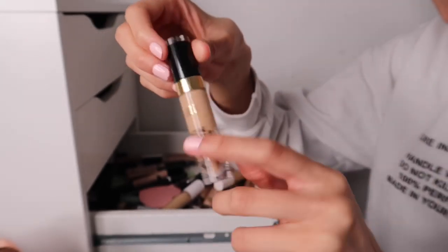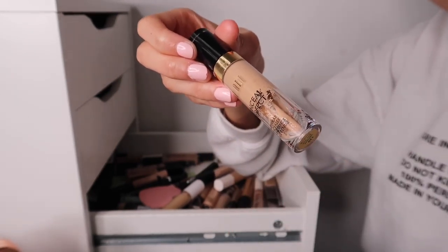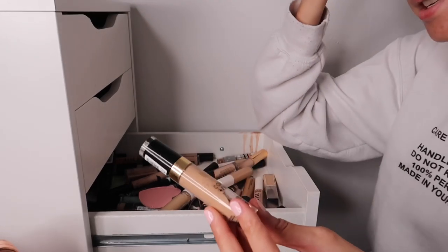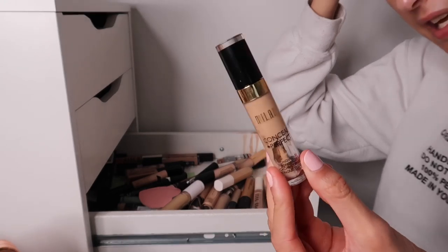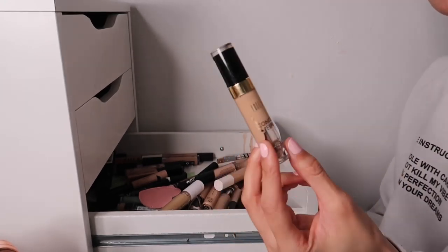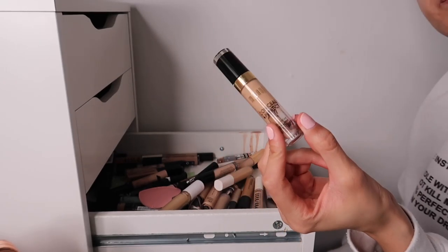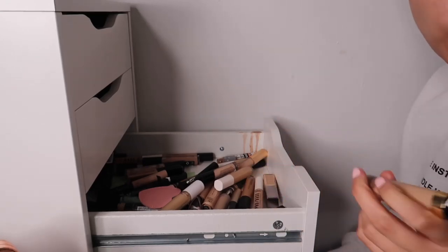This concealer - look at what's happened to it - it looks like all the concealer has bunged up with separated oil. That's going because I do have another one. I wasn't impressed with this concealer anyway - it's the Milani two-in-one foundation concealer. I was so excited about the two-in-one foundation by Milani but this was not it at all.